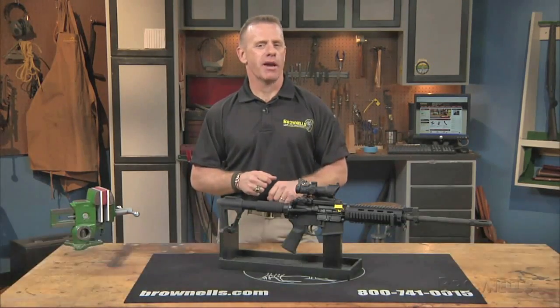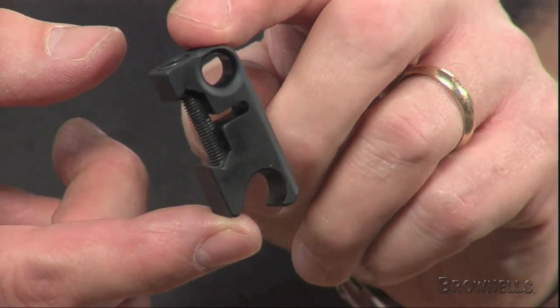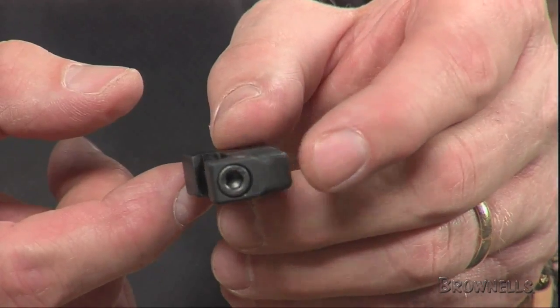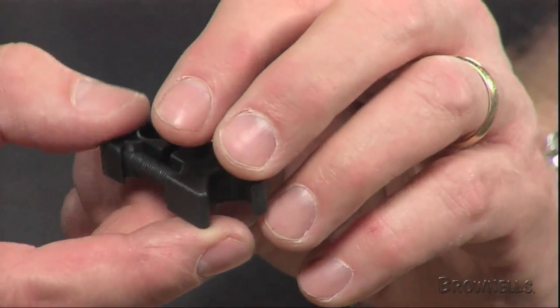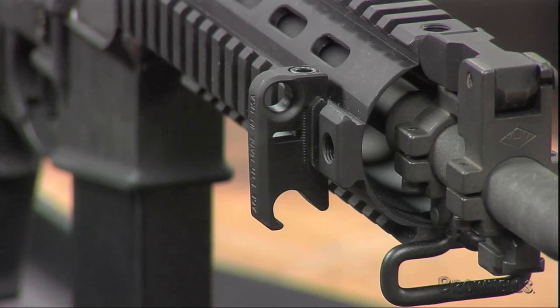Double Star's Tactical Bottle Opener and Sling Mount is an indispensable item for the AR-15 owner. Machined from 6061 T6 aluminum and hard coat anodized, the Tactical Bottle Opener and Sling Mount allows you to open beverages with the mounted opener. The bottle opener is held securely on the rail with a single socket head cap screw and it also doubles